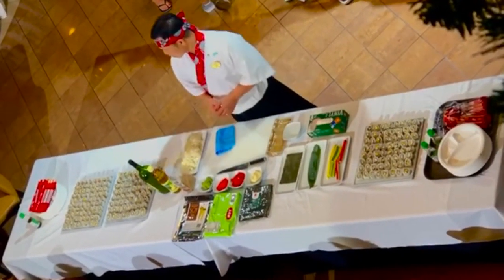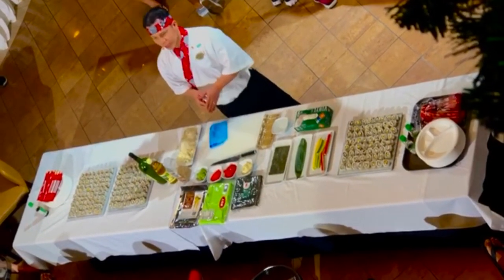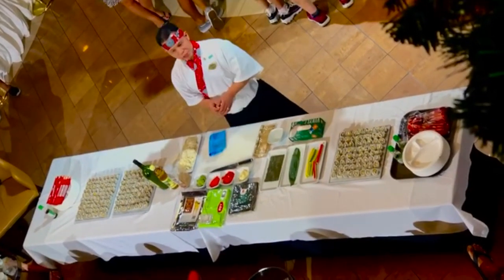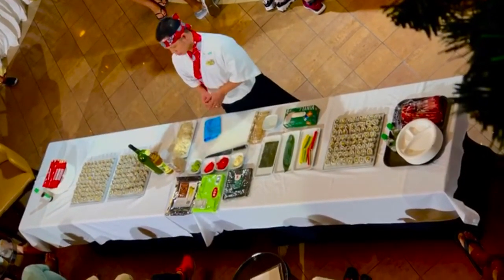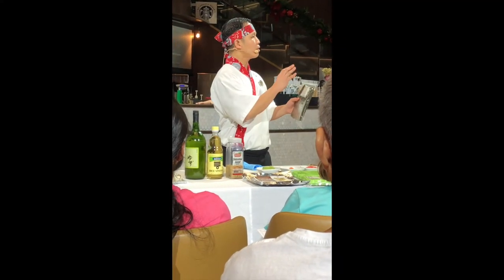I will introduce to you some ingredients here on the floor. Most of the ingredients are imported. Sushi is imported. That's so many kinds. Also, if you need that, you can see some.